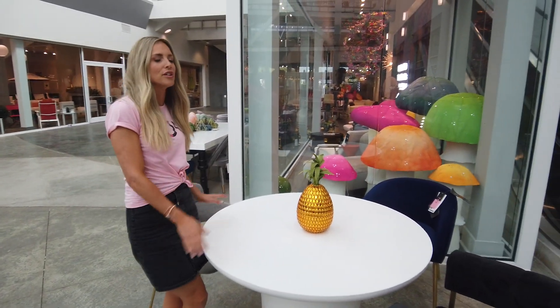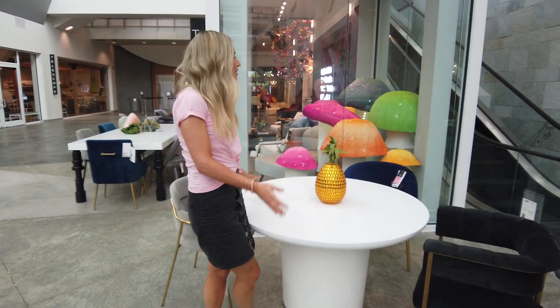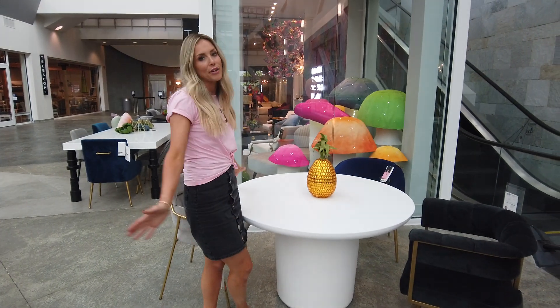I love the fact that you can use this table in a small space. It can be used in both dinettes or small dining rooms. It's a great table at a great value.